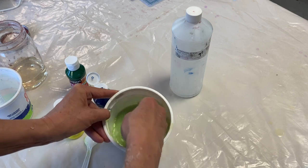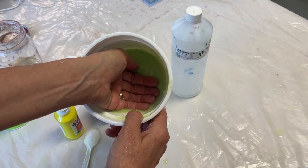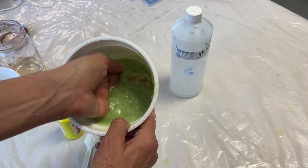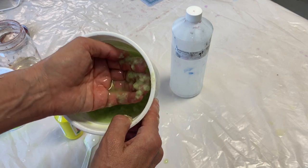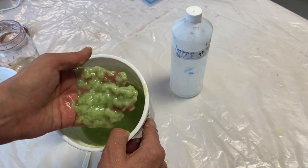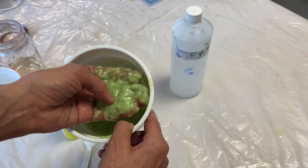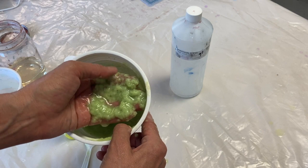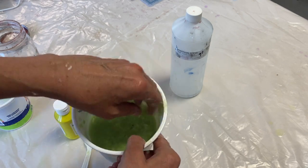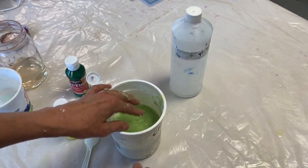So that looks pretty good. Let's look at it now — it's going to be hard to see, but the color really is in the water. It's not really attaching to the fiber yet, and so what would happen if I make a sheet with this is most of the color would bleed out and end up on my felts or whatever I'm couching onto, and not in my paper — which is not what we want.